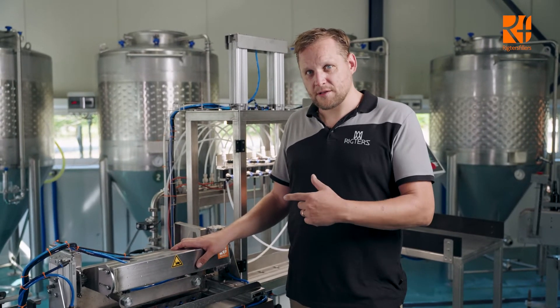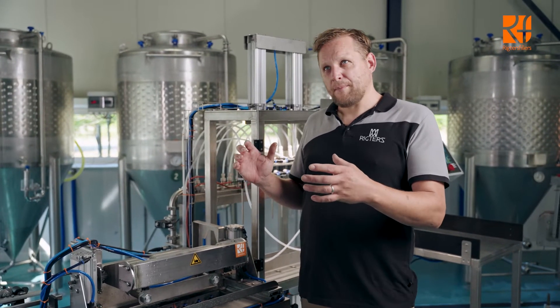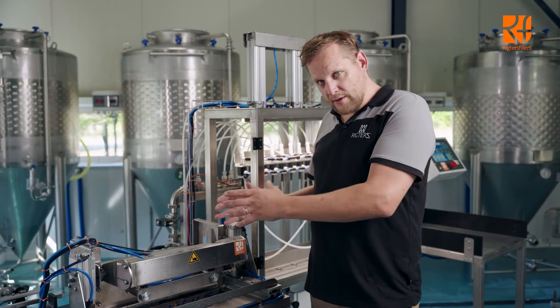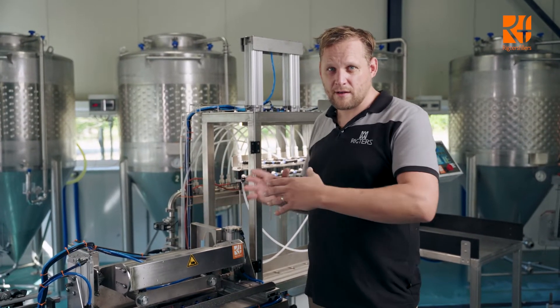It's an eight-head filler — the standard long neck filler — but this is equipped with a rinser-loader combination. In the past we did a rinser on the belt and then the loader separately, and this combination saves you approximately a meter in size.